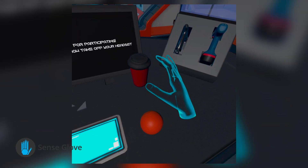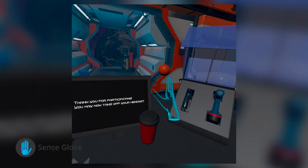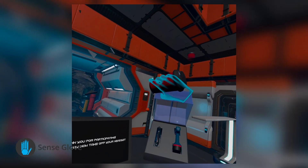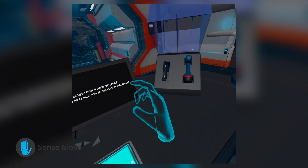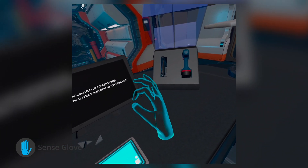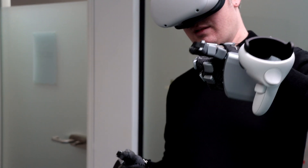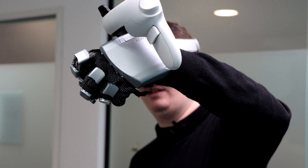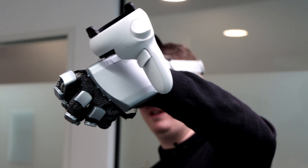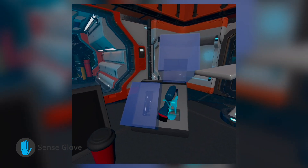For example, when you go to pick up a tennis ball between your forefinger and thumb, the tips of those fingers won't meet. The physical space between them is filled by the ball and you have to exert some force to maintain your grip on the sphere. By restricting the full range of motion that your thumb and forefinger can reach, the SenseGlove Nova can replicate the sensation of holding a physical object with real-world properties.